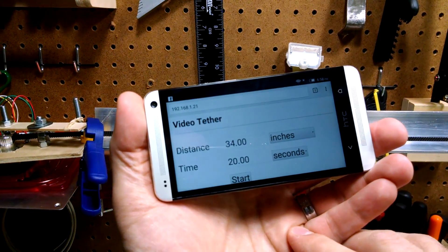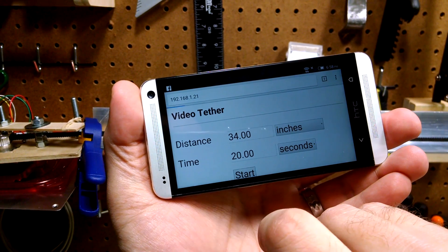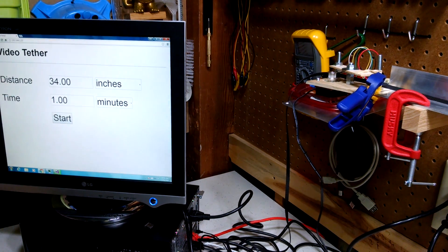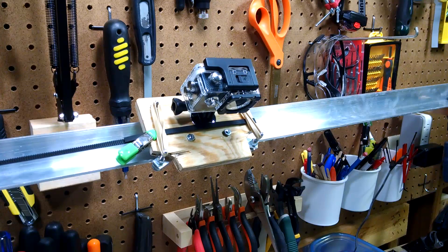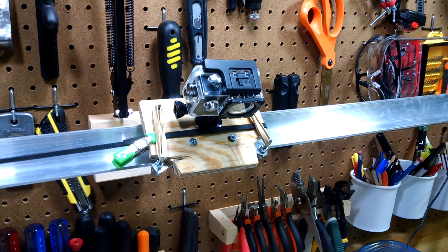Thanks to the board's built-in Wi-Fi, the tether can be controlled from any computer or mobile device through a web browser. The Arduino is programmed to run a small web server where the user can configure and move the camera with ease, and from a distance if necessary. An added benefit of the web-based user interface is that we don't have to over-complicate the electronics by adding things like an LCD display or buttons.